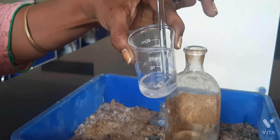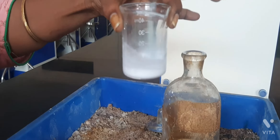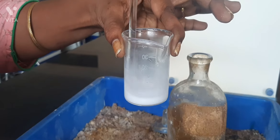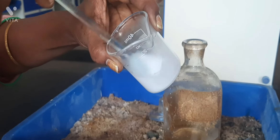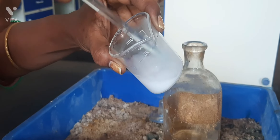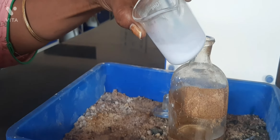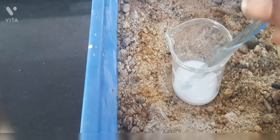This should be again stirred constantly until you get a solid mass. At this stage, if you touch the bottom of the beaker, you can feel the hotness. That means it is an exothermic reaction that is evolving heat.